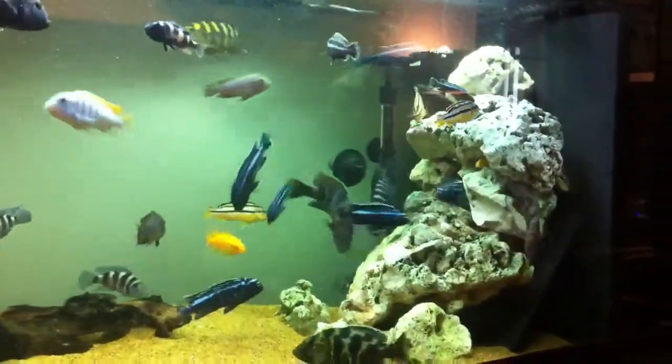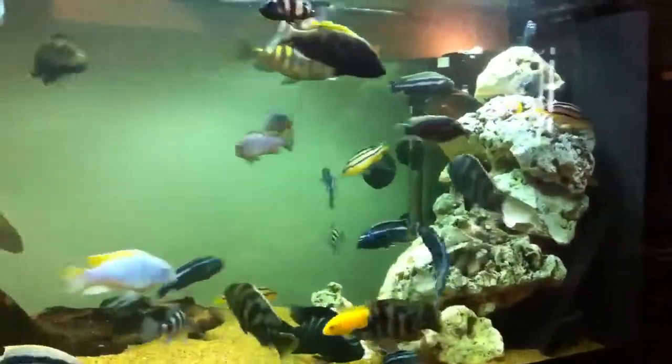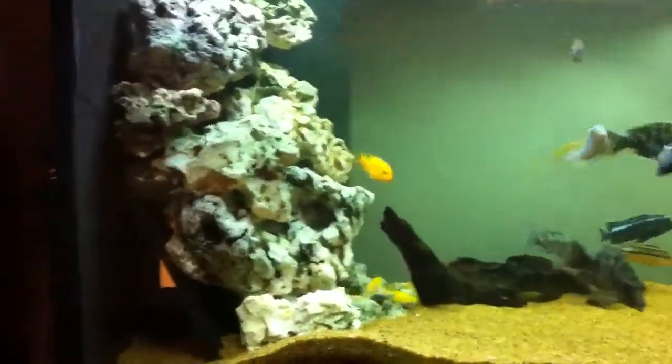These are my Malawis. I've just fed them, so the water is a little bit cloudy with little bits of debris where they've just had a bit of a stuff fest.